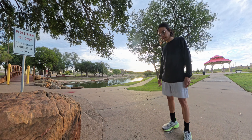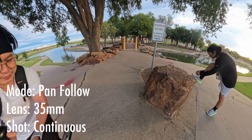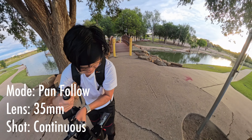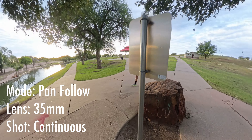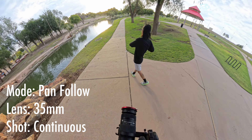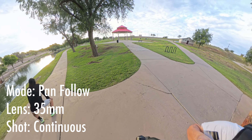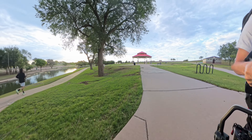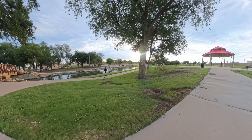For this first shot, I'll be using the pan follow mode on the gimbal with a 35mm focal length. This shot will be a long continuous shot to test the capabilities of this gimbal. I'm also using the Master Move so I can do sling mode. And here is the final result.